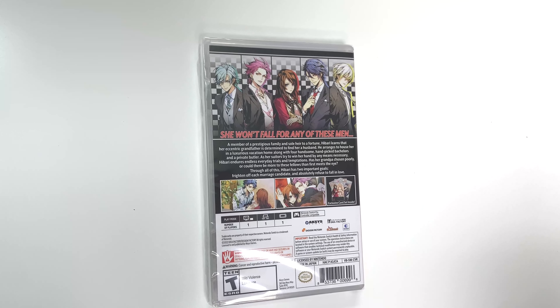It also says that there's an exclusive card set inside. The play modes show that the game is single player across the board, pro controller compatible, and it's rated T due to mild language and violence. And now let's open it up.